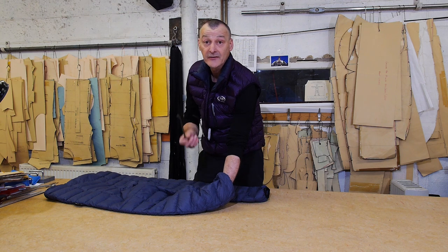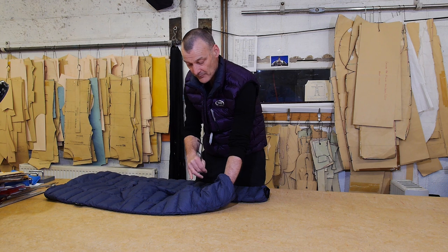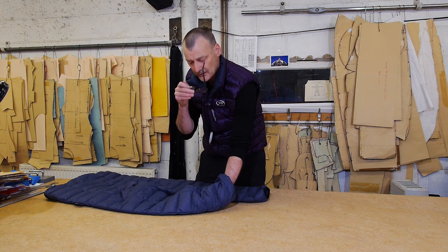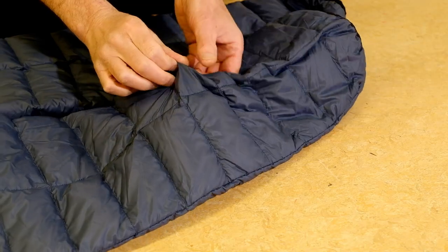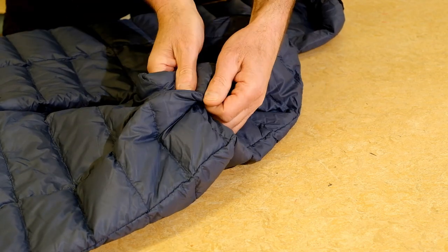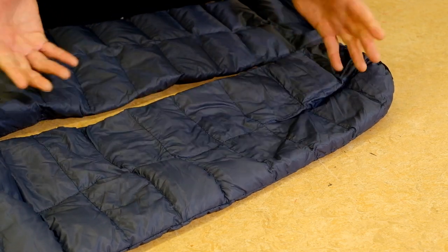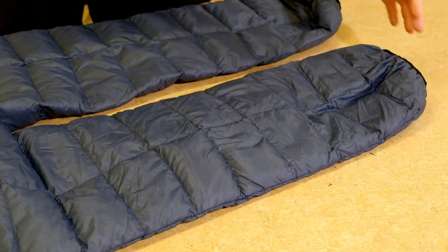The next thing to do is to massage the fabric to realign the weave and close that tiny little hole. I'm going to just massage the fabric like this, and that hole is totally gone — no more down can get through.